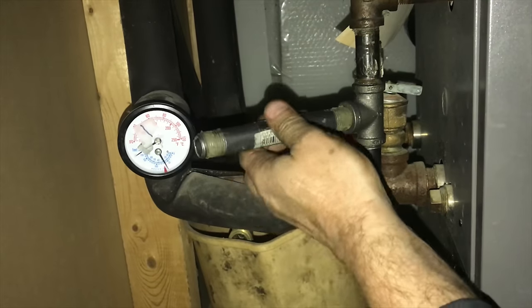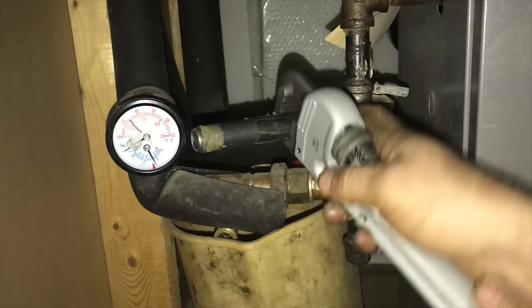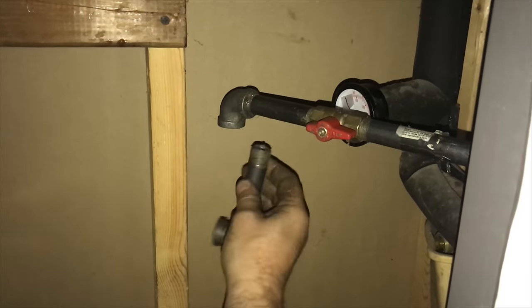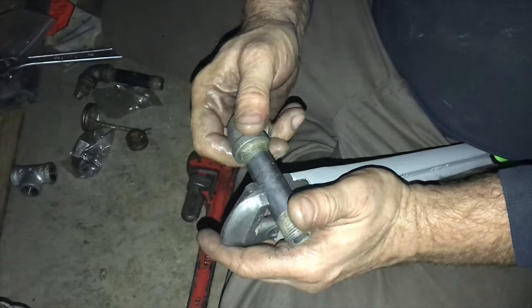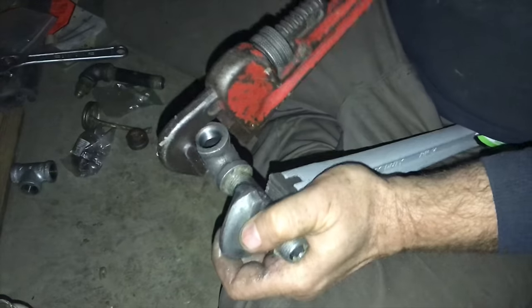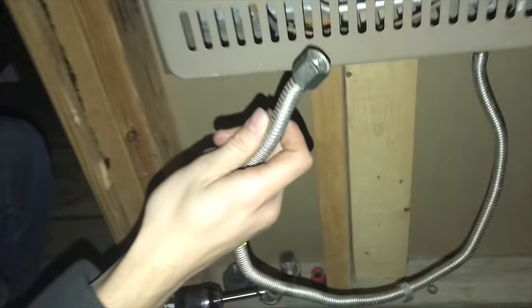In this video I'm going to go through some tips and techniques on how to install gas line. Once you understand some of the basic principles it'll make it a lot easier and shorten your learning curve. If you're just getting started, brand new pipes and brand new fittings will make the job go a lot easier.